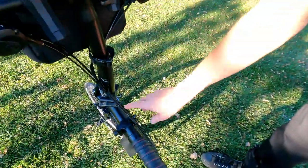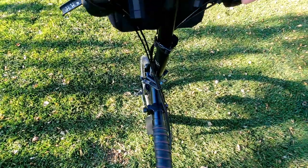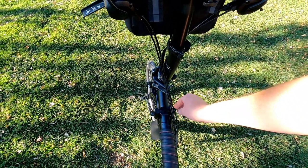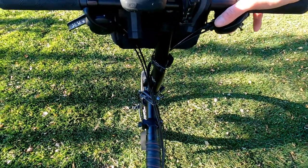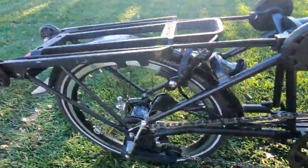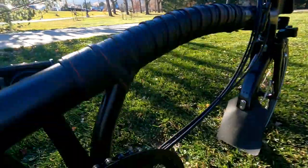Of course we got the main top tube hinge pin replaced, and luckily it wasn't too bad — it was loose definitely, but the pin didn't need to be drilled oversize, and that's nice. We got a new chain, we got new cogs, we got a new rear wheel. Look at that. I am so happy. A new Sturmey Archer 3-speed wide range hub. We got a new bottom bracket put in. I'll show you what my bottom bracket looked like before.